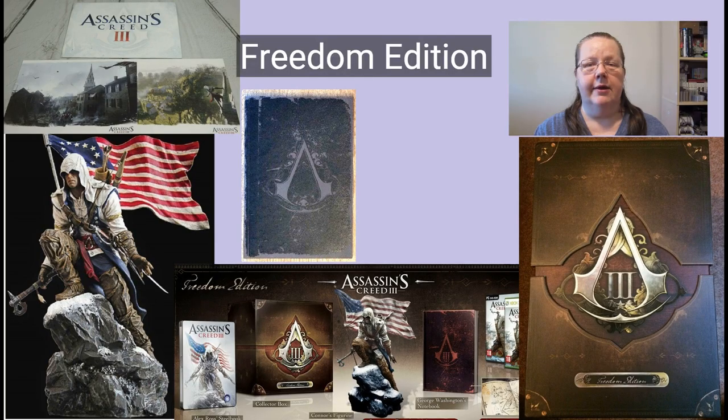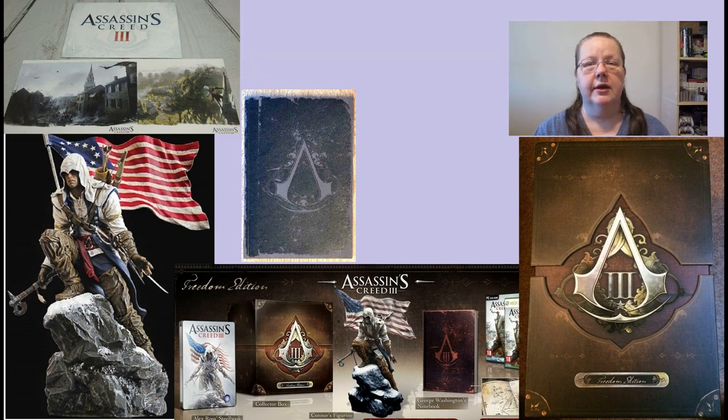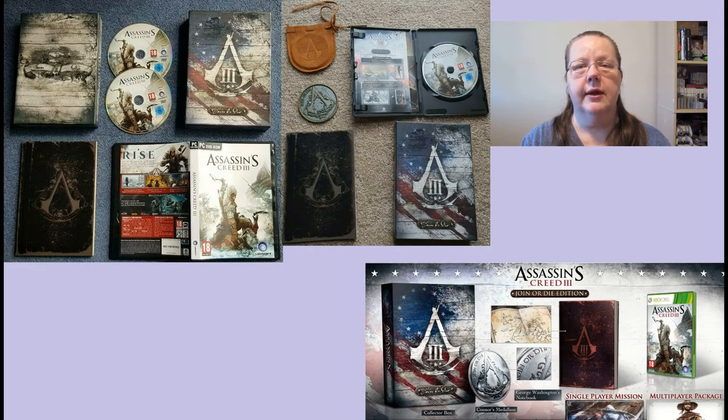Europe also got their version of the limited edition. They got the same statue with that small American flag and the same Washington diary, but they didn't get the buckle and the big flag - they traded those two items for two lithographs. And if you didn't want to be that patriotic, you went for a smaller Join or Die version. That was a daring title. It just contained the Washington diary and that small favorite corner coin in a neat leather sachet, all packed in a carton box.